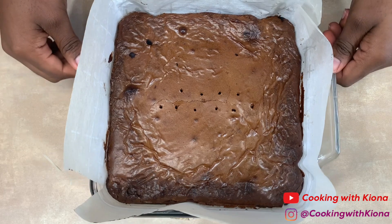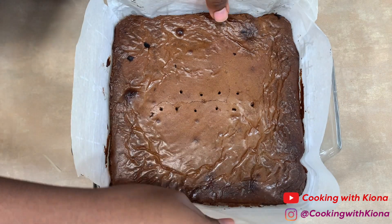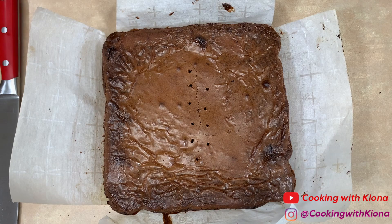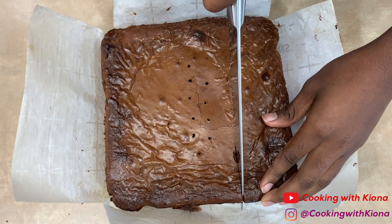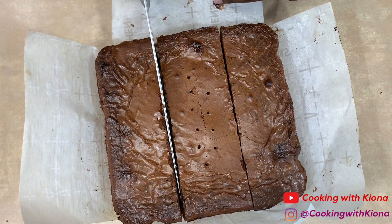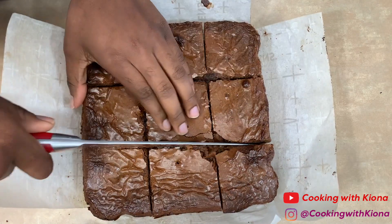When your brownies are finished cooking, let them rest for about two hours. After the first hour, I took the brownies out of the pan and let them cool on a cooling rack. Once your brownies have cooled, all that's left is to cut them into pieces and enjoy.